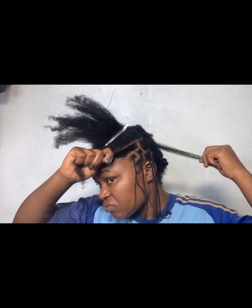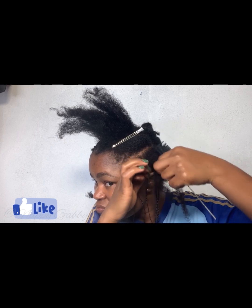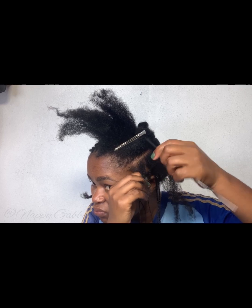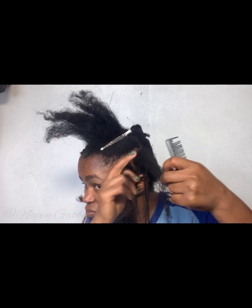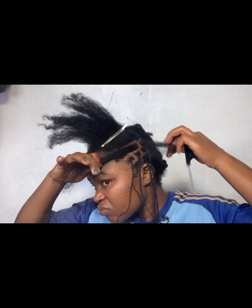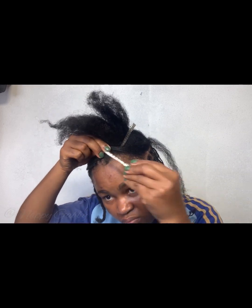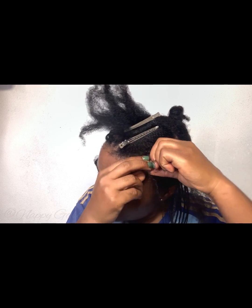Another tip: if you want your braids to look fuller, try to do the brick pattern. Don't do your parting in straight lines — I realized that's what I was doing, so I had to go back and make sure each braid falls at the middle of the previous braid. As you can see, that's going to close up the parts and make your hair look fuller.